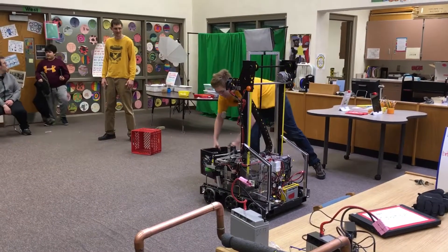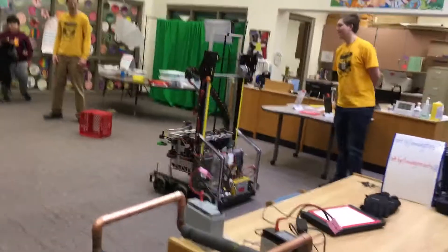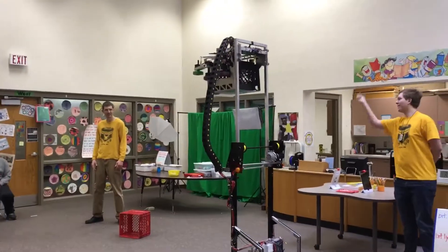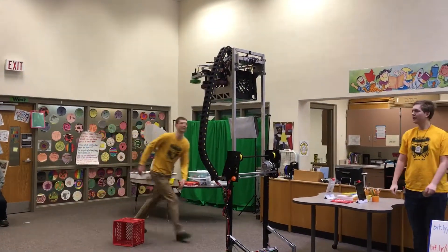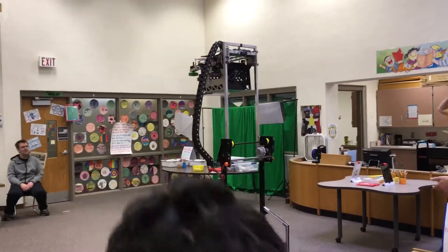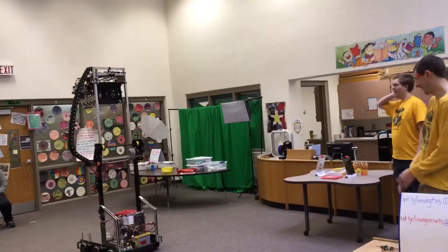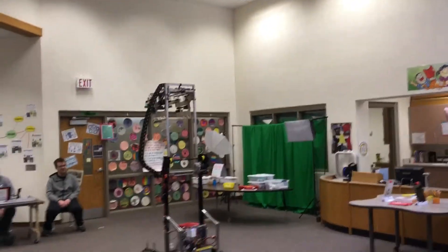I'll stick it in the cube. Take one more launch. Go backwards. Hang on. I'll flip it out of there. Choose backwards. There we go. Take a shot with that.